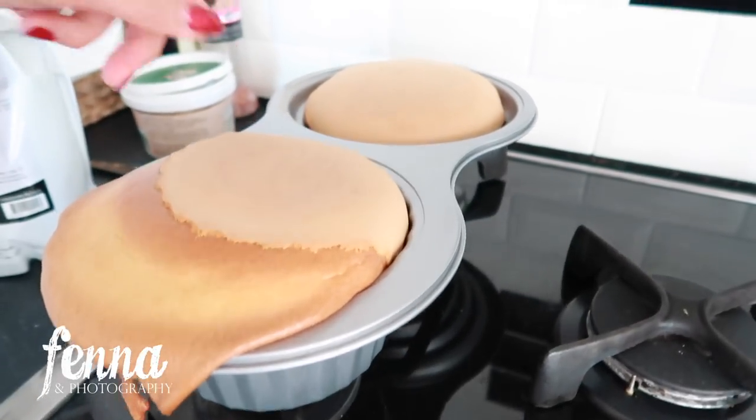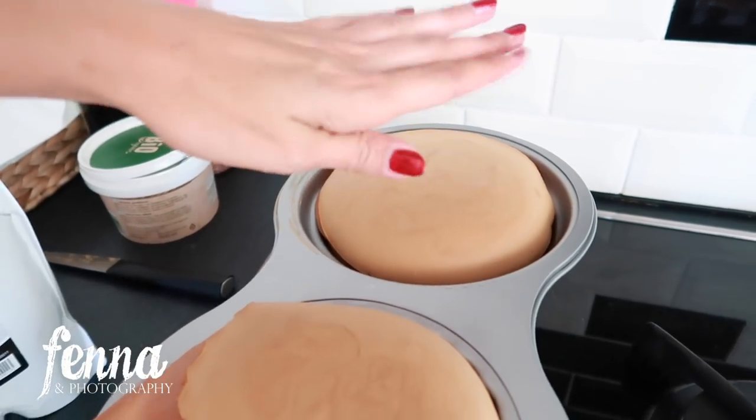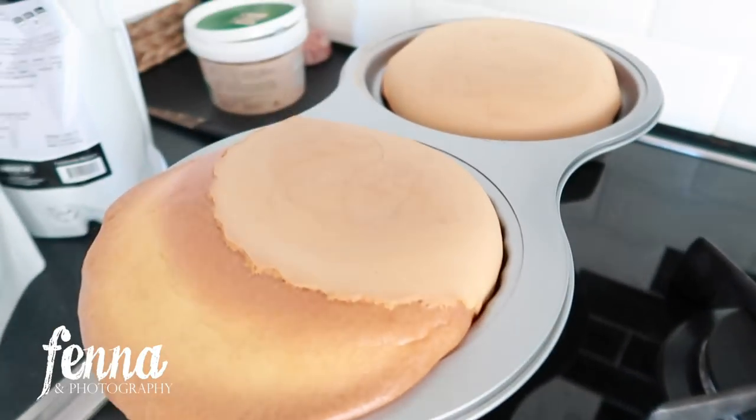More batter in there would have been better probably, but I can fill up the space in between the top and the bottom — if there's a little edge, I can fill it up with buttercream, I hope. Okay, the moment of truth.